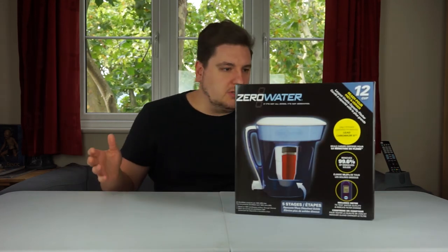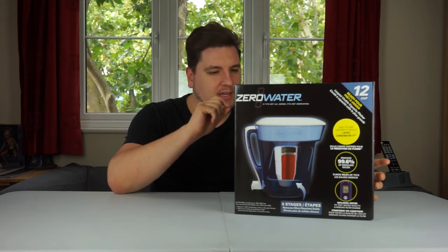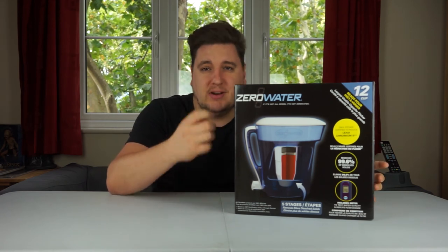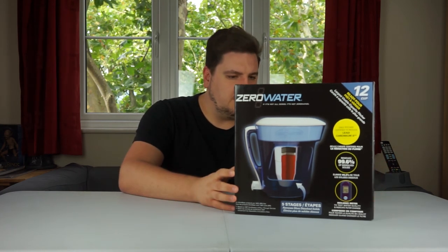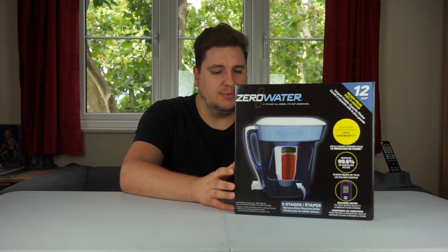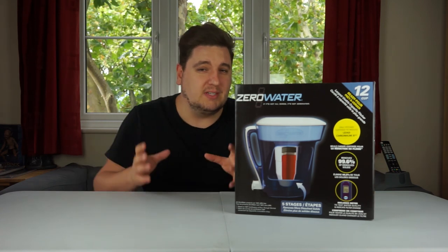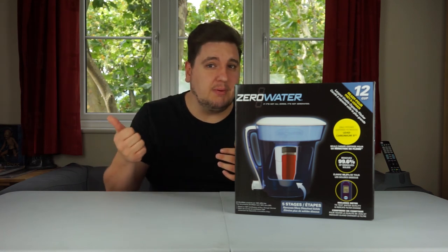A company called ZeroWater reached out and sent through their water filtration jug. What ZeroWater does is filter and remove the impurities that other filters leave behind — things like a Brita filter you'd usually find in a fridge. The ZeroWater five-stage filter removes 99.6% of total dissolved solids based on EPA certified lab tests, while conventional two-stage filters remove less than 50%.